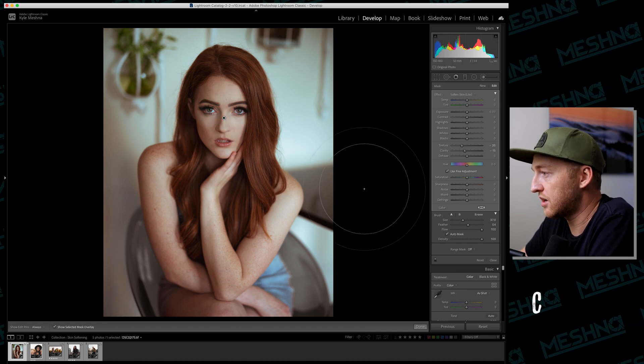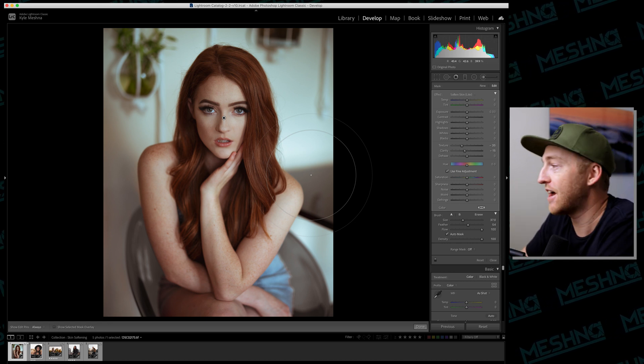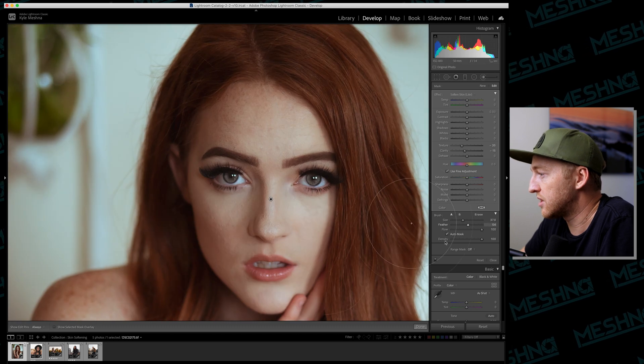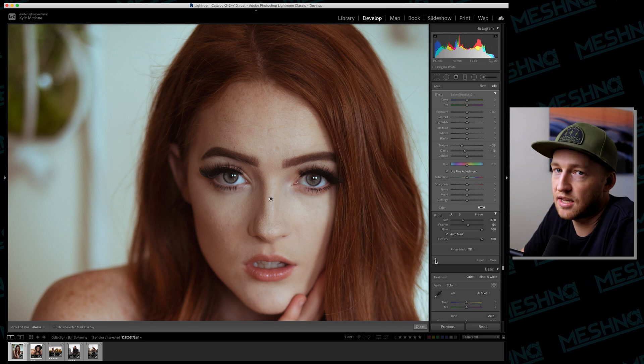If you want to see what this has affected, press O on your keyboard, and you'll see it has only affected her face — it has not impacted her hair or her eyes. That's what the Auto Mask has done for you; it knows you're not trying to cover everything and has just selected the skin. Zoom in and toggle the selection on and off using this button to see the before and after — it has nicely softened the skin. Is this what a professional retoucher would do? Absolutely not — she would spend hours on it. But for our purposes, this is pretty dang good.